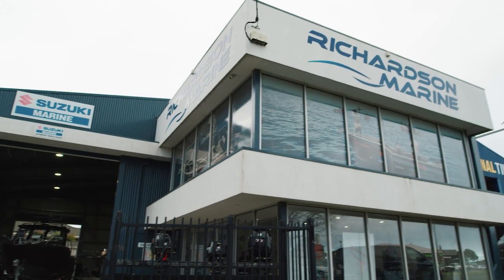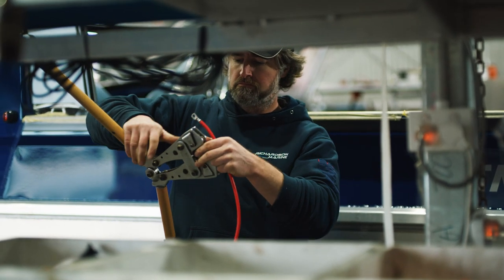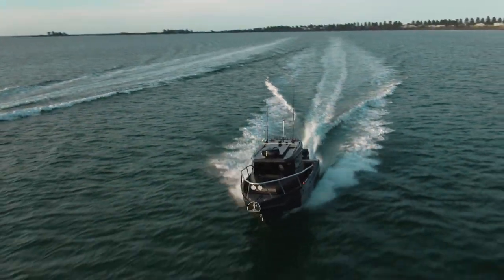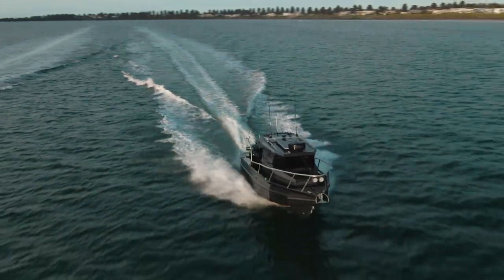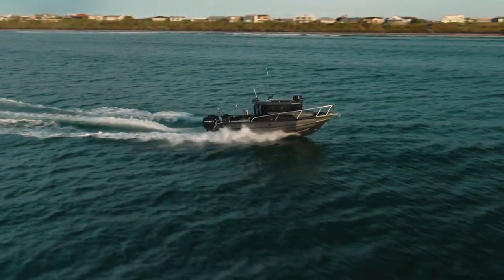At Richardson Marine we've been with Suzuki for probably over 10 years now. The main reason we like Suzuki is reliability and they're really good on fuel. This thing here is 500 horsepower and we're getting 1k per litre combined — that's Suzuki, it's the ultimate outboard.